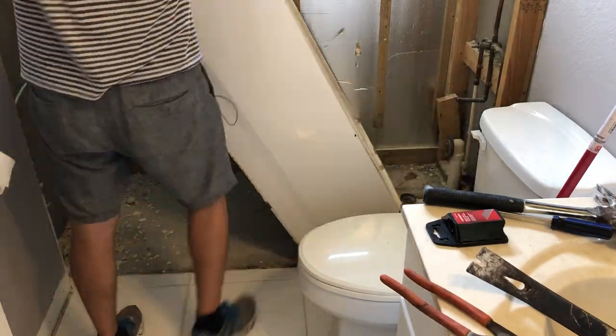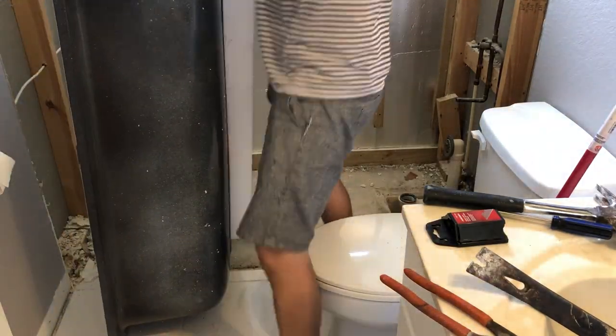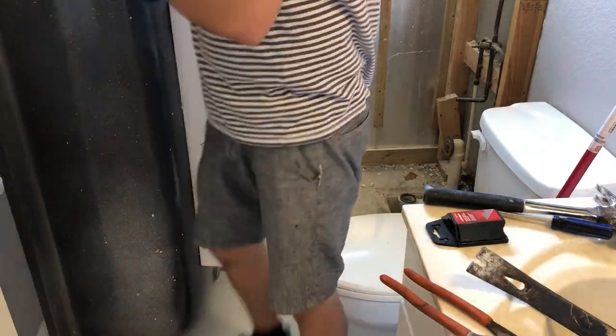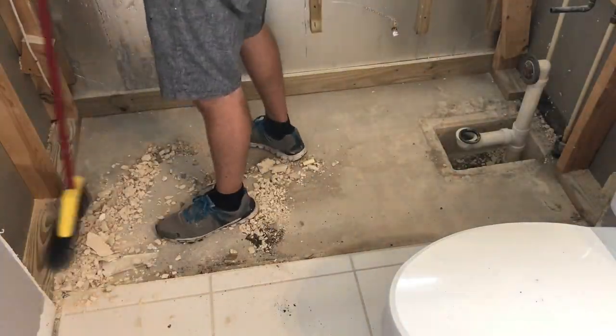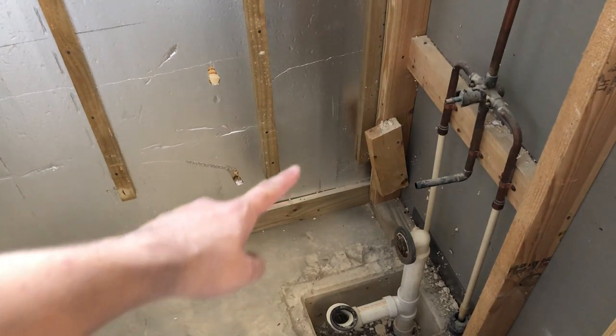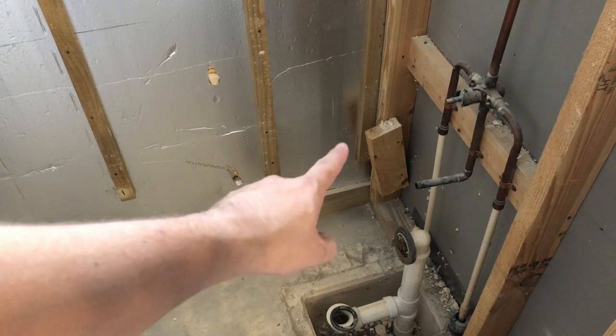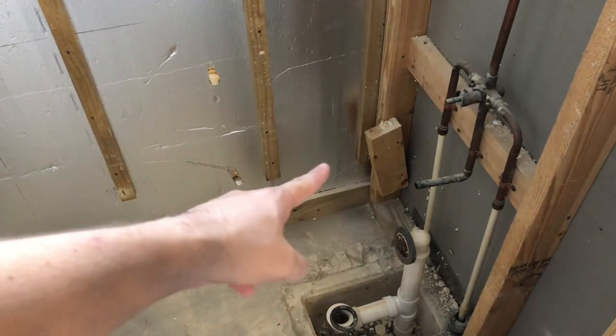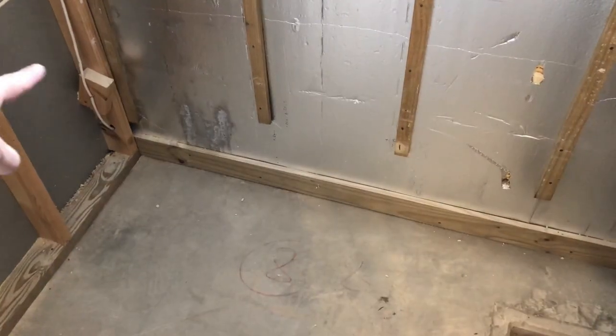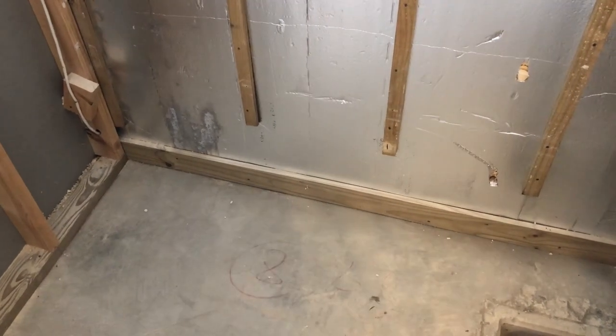Next, remove the bathtub. If you want to see the full video of how I remove the drains to get the tub free, click on the cards in the top right corner. Right away I noticed that since this ledge was supporting the tub, I won't need it anymore — it'll actually be in my way since I'll be having a shower and I need a flush edge, so I need to remove that, or at least tuck it in.